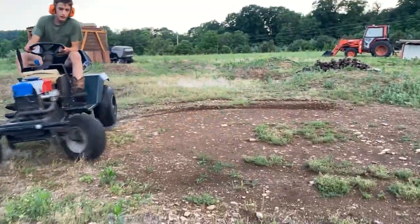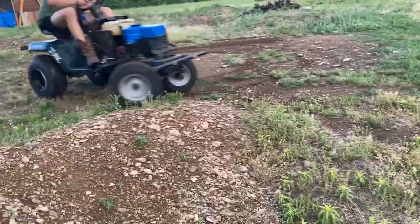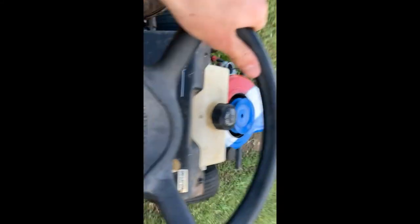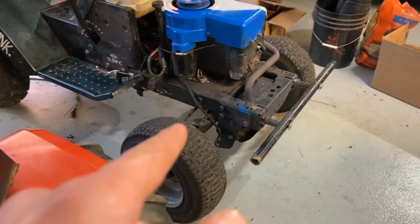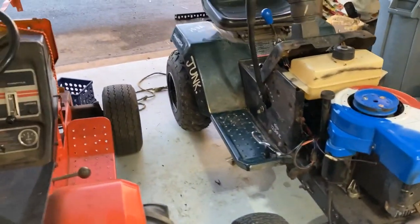It makes it a lot more fun. So I got some new front tires on it — these are 16-tall, six-and-a-half-wide. The old ones were 15-tall by six-wide, and these ones don't leak either, so that's the main reason I switched them out.